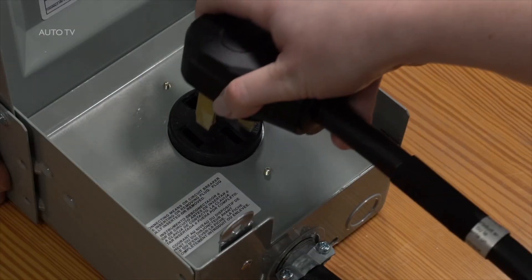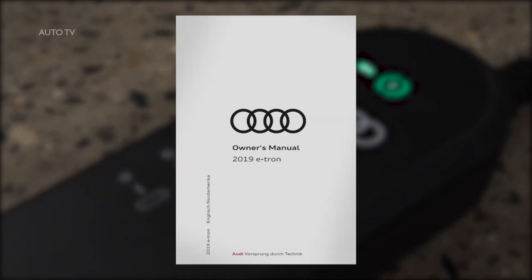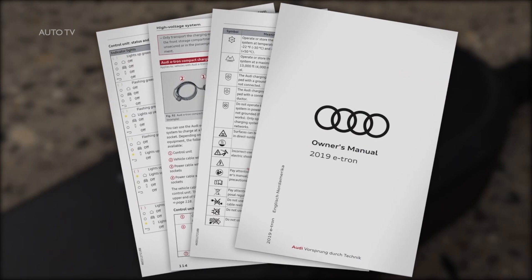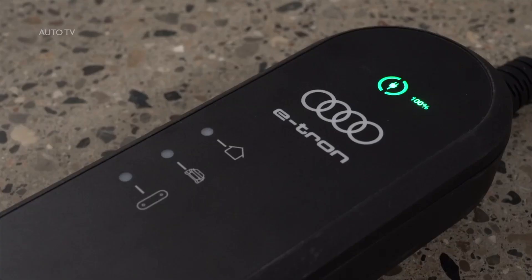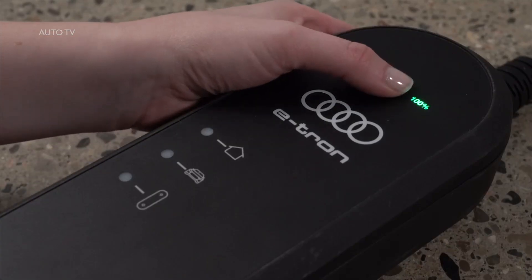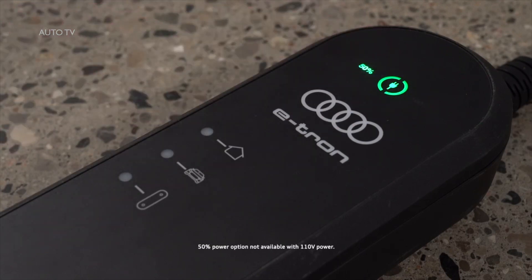Plug the power cable into a dedicated outlet. The icons on the control unit may glow or flash green, yellow, or red depending on conditions. Please see the owner's manual for information on the status indicated by various combinations. The control unit automatically recognizes the voltage and available current strength. The charging power level can be set to full or half power by pressing the power button for three seconds. Half power charging is not available with 110-volt power.